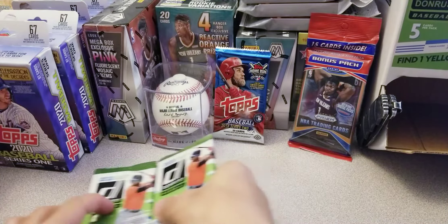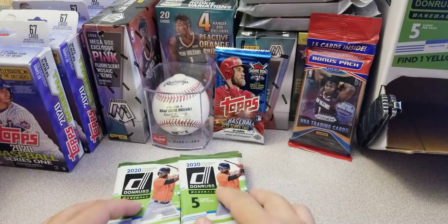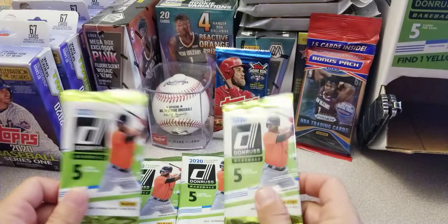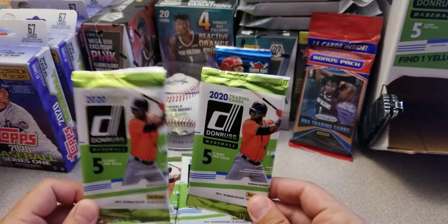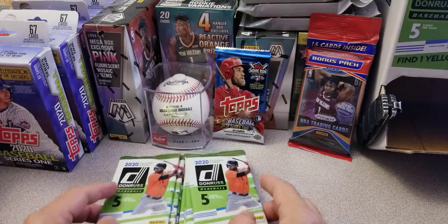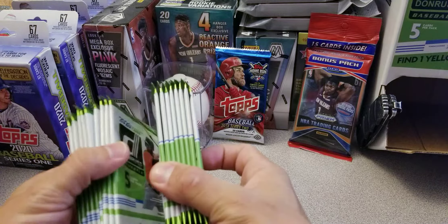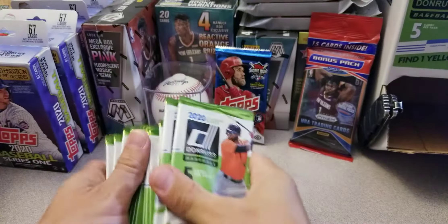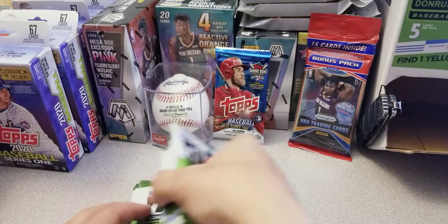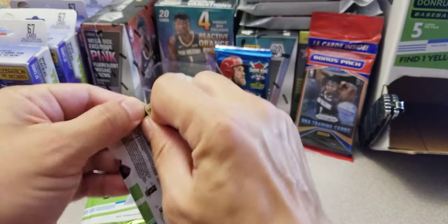Hey, what's going on everybody, hope you guys are doing well today. I got a video for you guys — I am going to break open the rest of my 2020 Donruss baseball gravity feed box that I bought at my local Dollar Tree. I already opened up about 18 packs and this is what I have left, so we're gonna get right into this, make this short and sweet for you guys.